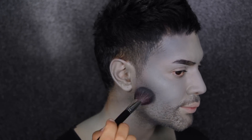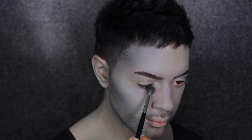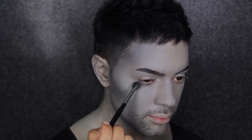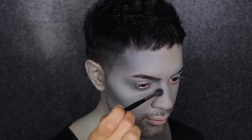Next, I'm going to go in with the same Colour Disc but using the Sculpting Brush 10R to contour my lower lash line, my socket, and the bridge of my nose. This is giving my Minotaur character some dimension and starting to break up the face after I've painted myself grey. And as you can see, I'm nice and contoured.